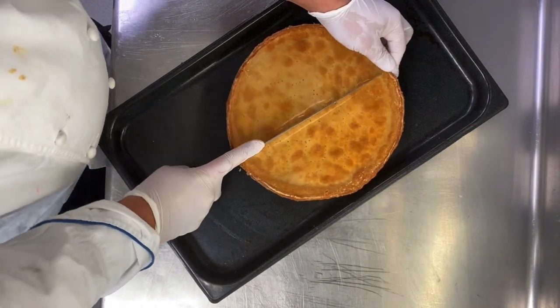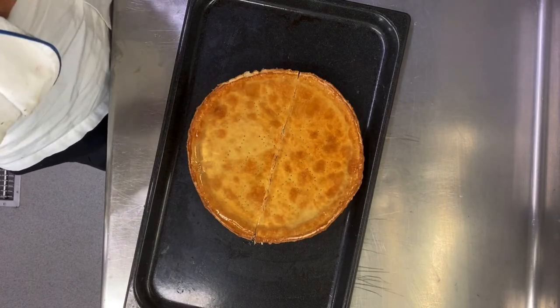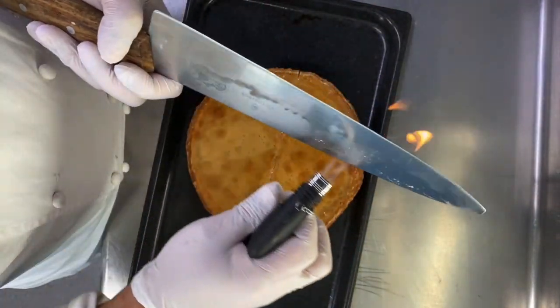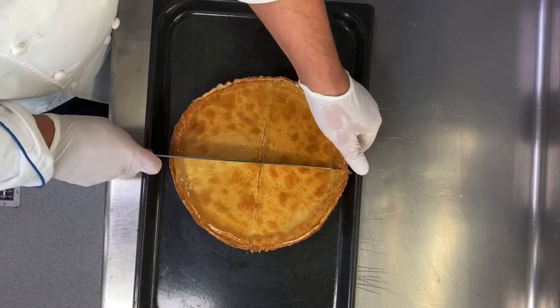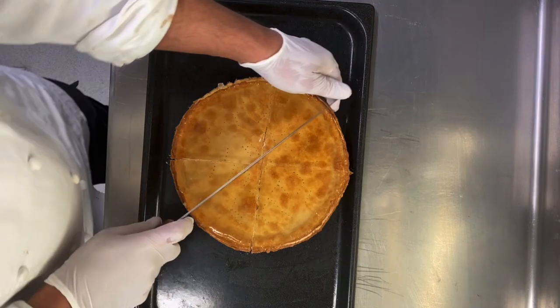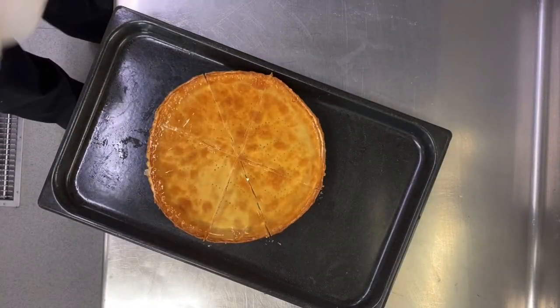I cut my tart into eight, ten, or twelve pieces — it's up to you, depending on size. I reheat with a gas torch. This mold is 24 centimeters, so I cut it into eight pieces.